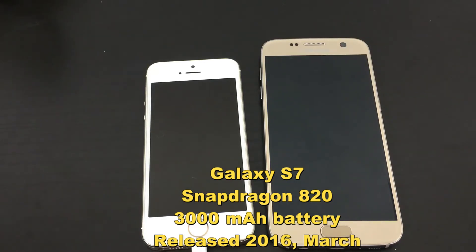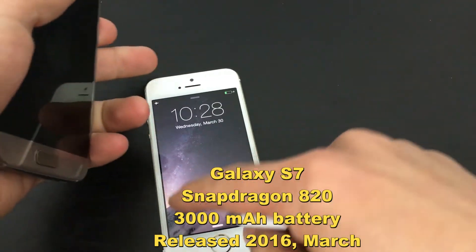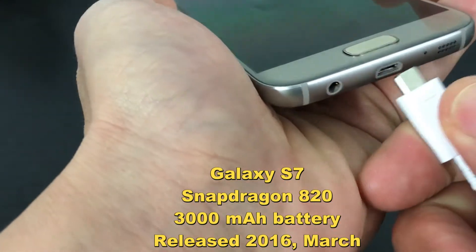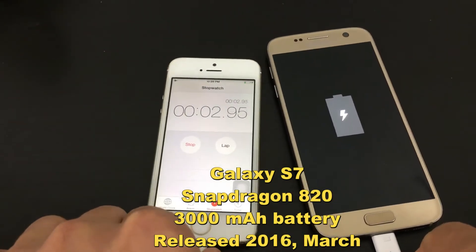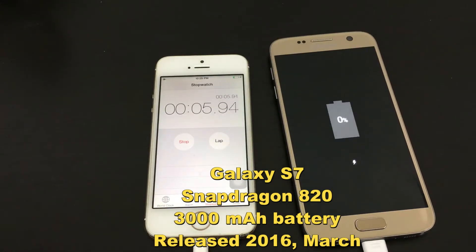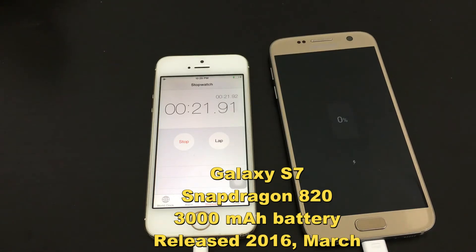Let me go ahead and plug this in. I'm going to put the video on every so often and see exactly where we are. Let me log into this phone for the timer, pop this in, and start it. Let me see how long it takes to get to 1%. There we go — took about 26 seconds.